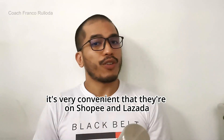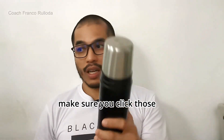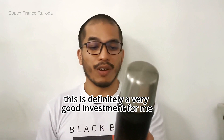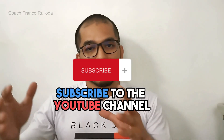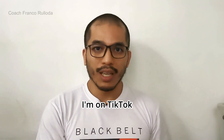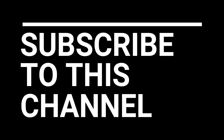Stanley Thermos — it's very convenient that they're on Shopee and Lazada. The link is below; make sure you click it. They have other products too, including bigger thermos options. This is definitely a very good investment. That's it for me, ladies and gentlemen. Make sure you like this video, subscribe to the YouTube channel, and follow me on Facebook, Instagram, and TikTok. I'll see you guys on the next video. Bye-bye!